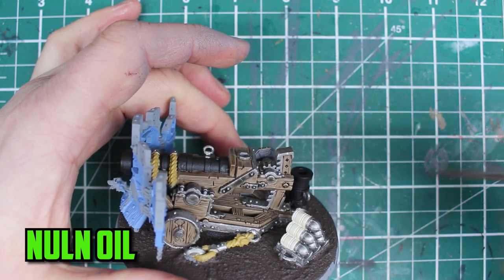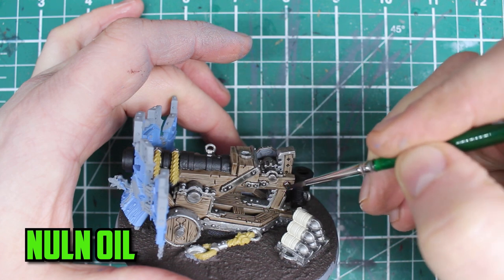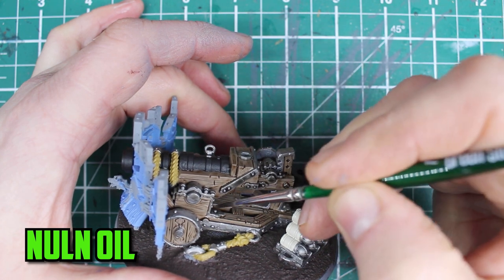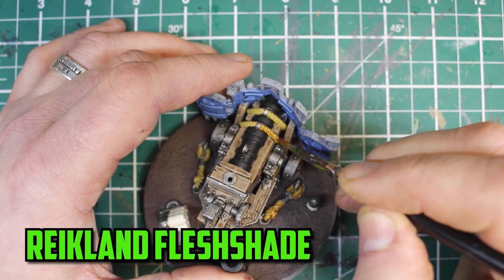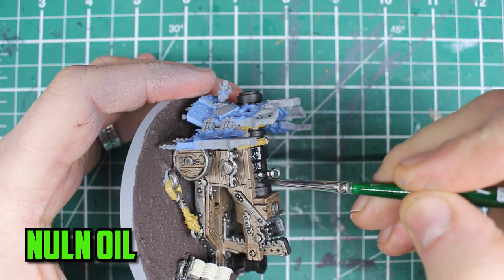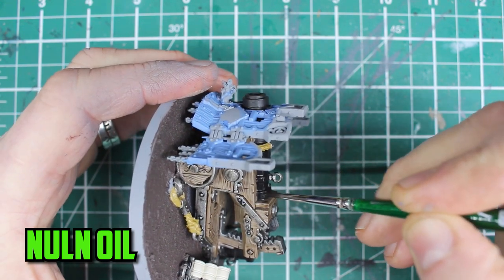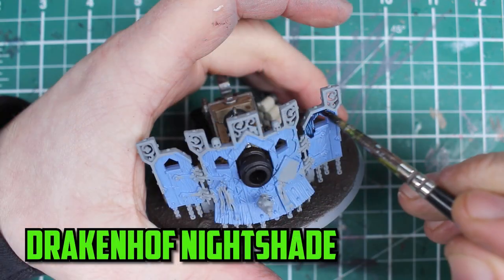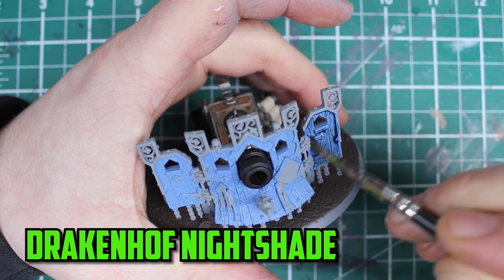For the metal I go with Nuln Oil and just like before there are a lot of separate metal parts here, so take your time and double check to make sure you get every part covered. Reikland Fleshshade was then used to darken down the rope. I almost forgot to give the cannon a shade so I gave it a good going over with Nuln Oil. And to finish the shading off I use Druchii Nightshade on the shield.